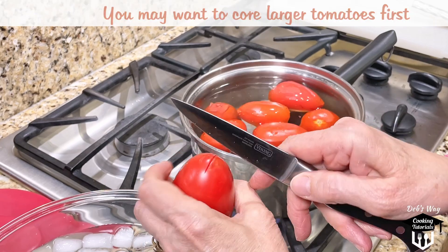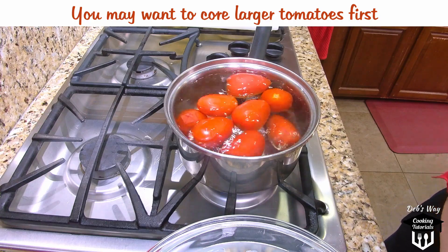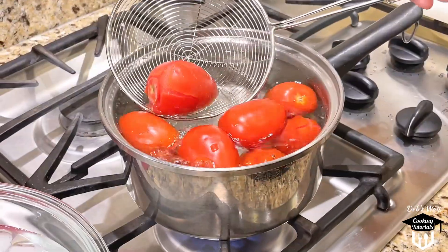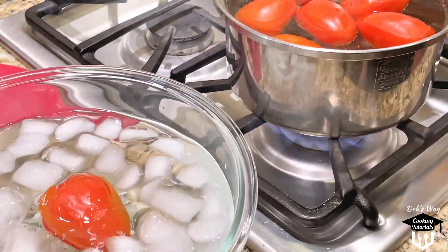First, I cut a small X in the bottom end of each tomato and place it in a pot of boiling water. I keep pushing the tomatoes under the surface to make sure all sides are exposed to the water. When the skin starts to split and peel back, I plunge them into a bowl of ice water to stop the cooking process.